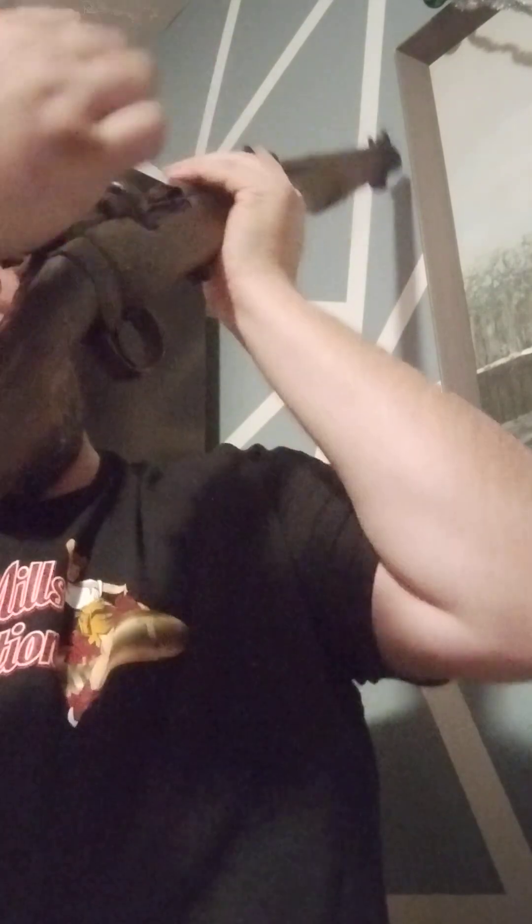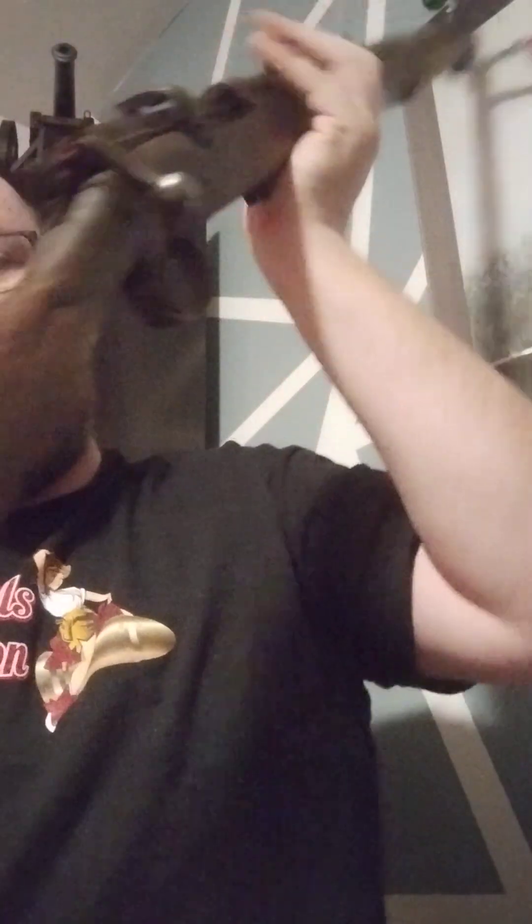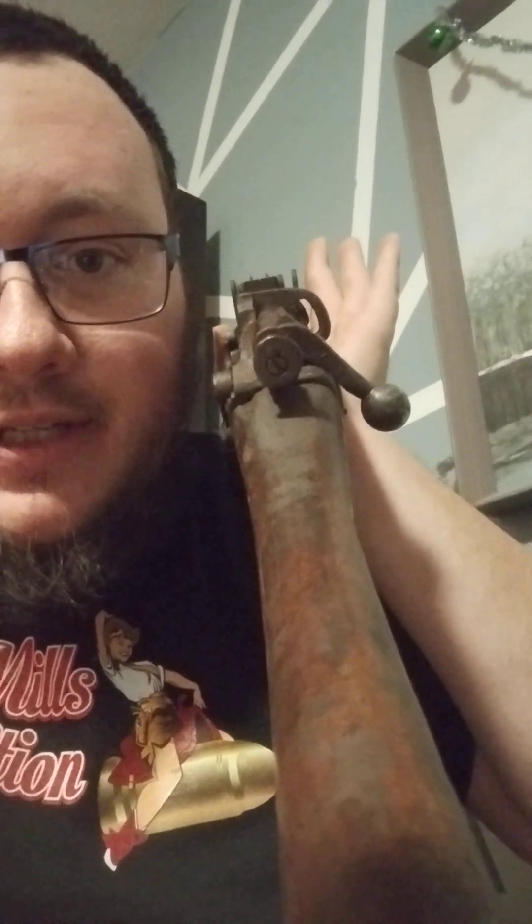I'll make a part two for somewhere around the middle point of this project, and then a final project video where I shoot it. I will test fire it prior to the final video because I don't want any malfunctions on the last video and waste your time. Hopefully — let's see if I can get the iron sights in view. You can kind of see them from down here, and they were surprisingly on point. Pretty happy with this overall.